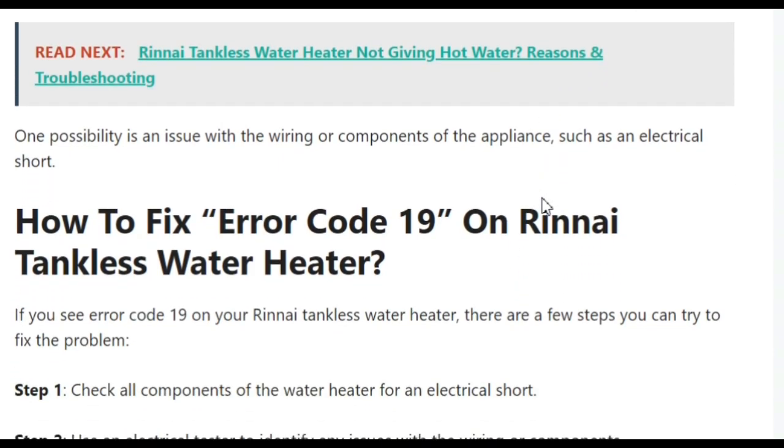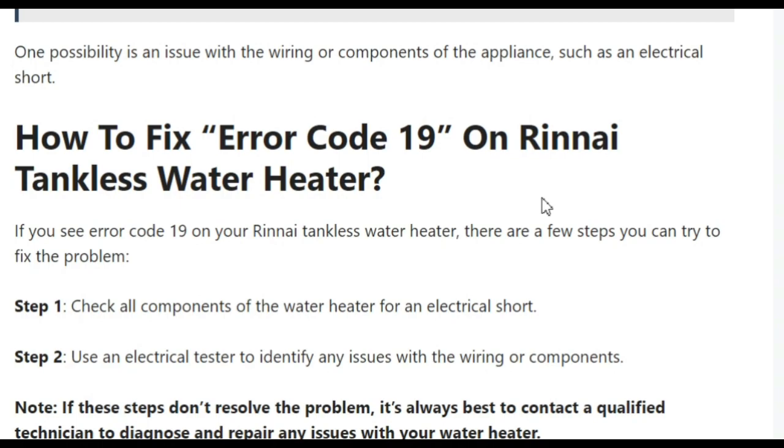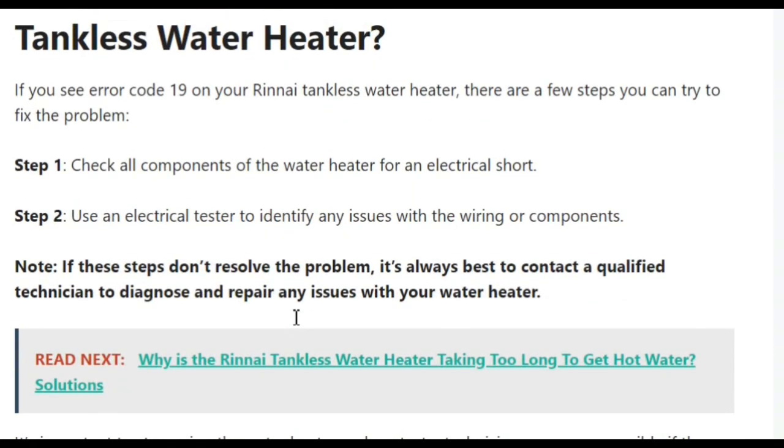To fix this problem, there are a few steps you can try. Step one: check all the components of the water heater for an electrical short. Step two: use an electrical tester to identify any issues with the wiring or components. If these steps don't resolve your problem, it is always best to contact a qualified technician to diagnose and repair any issues.